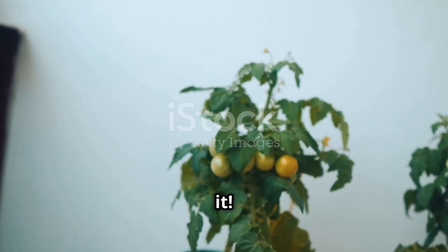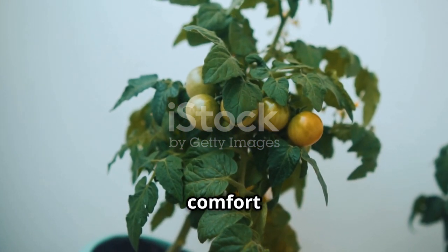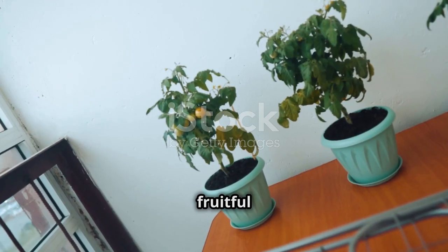And there you have it! You're well on your way to growing delicious and juicy cherry tomatoes in the comfort of your own home. Happy and fruitful gardening!